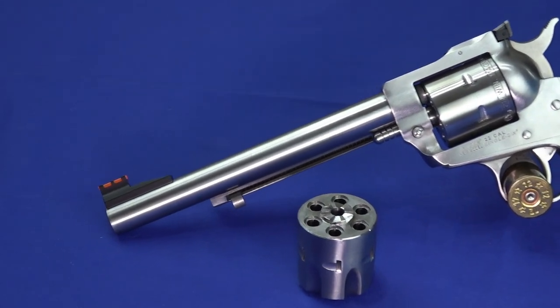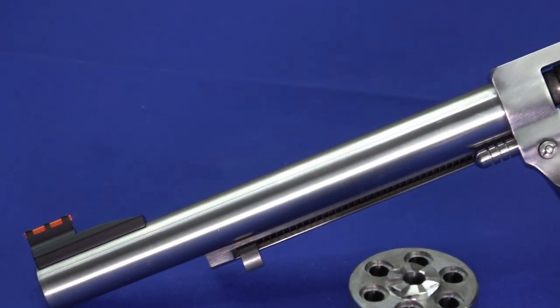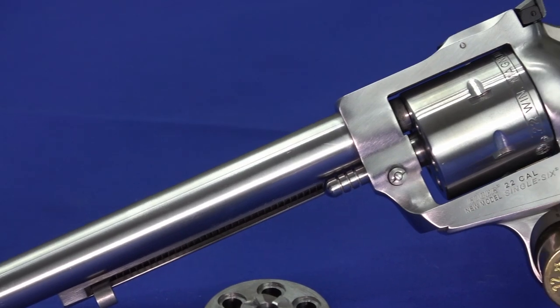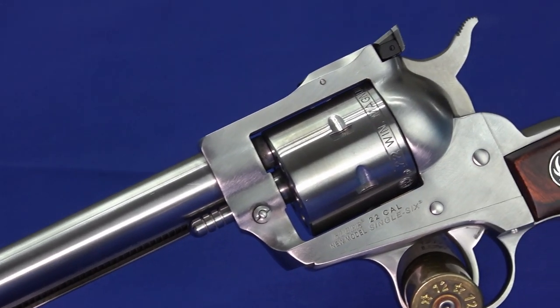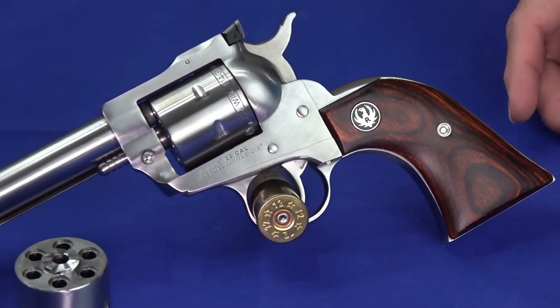It's kind of a fun little gun. It is a single action, so it's kind of like a single action Army style gun. And you don't flip out the cylinder — you load it through a loading gate. So let's go ahead and pick this thing up and show you some of the details about it.